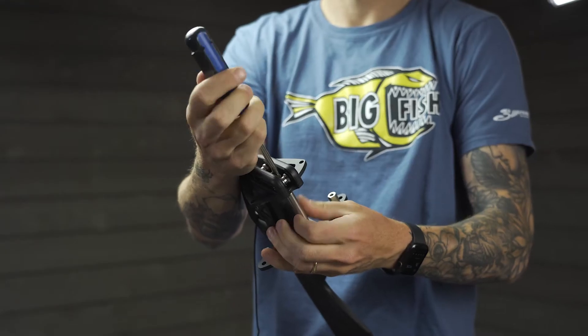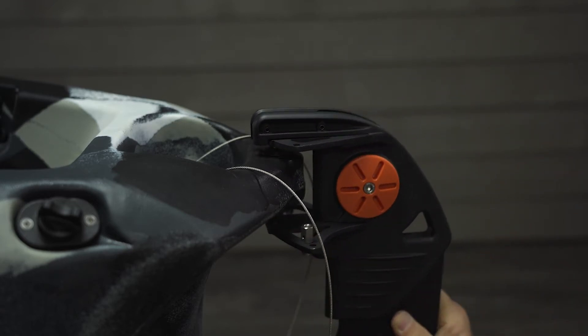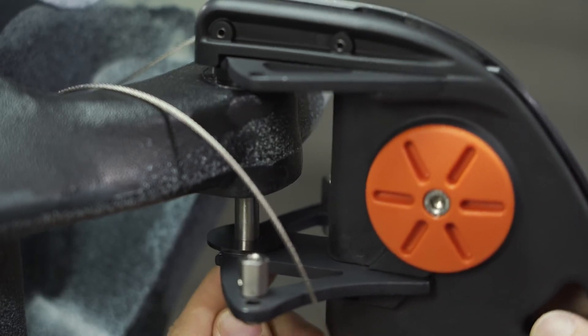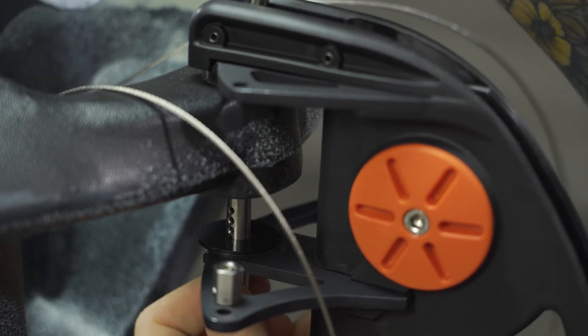To install the rudder itself, begin by unscrewing the rudder pin from the rudder. Place the thicker washer over the opening in the back of the boat and place the rudder over it. Then, place the second washer on the base of the rudder as shown and run the rudder pin through the washers, rudder, and kayak and screw it into place.